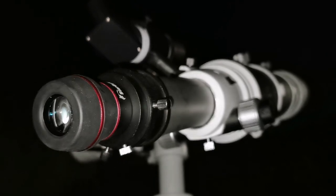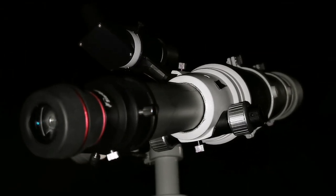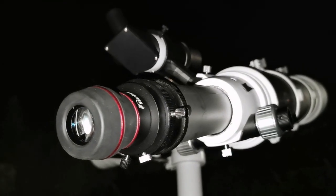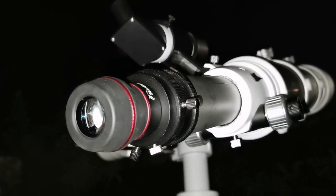Beautiful view. It's not yet edge-on. You can see some of the curvature on the top and lower part but it's very, very thin at the moment. Maybe next year it will be as thin as you know it can get.